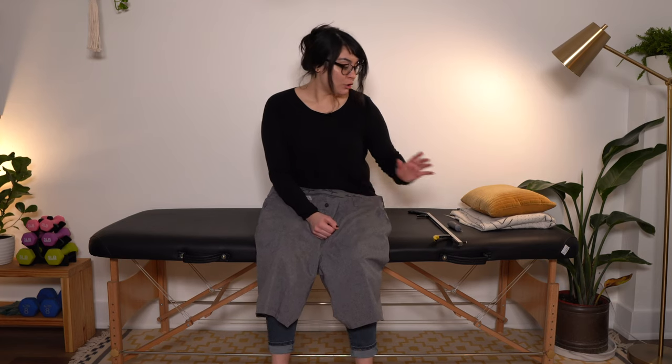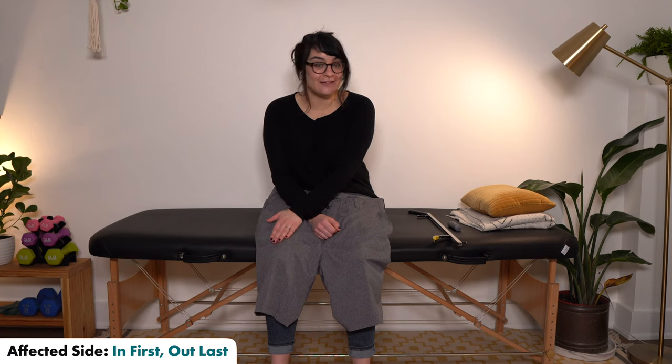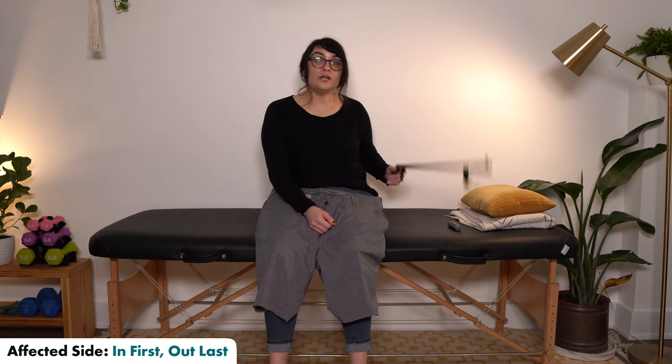A lot of people that I've worked with have trouble with that initial reaching down part. So using something like a reacher can be really helpful to get the shorts started over your toe. We're going to stick to our same guideline — affected side in first, out last — but this time we're going to be using a reacher to help us.